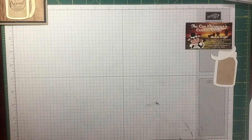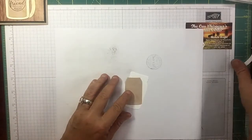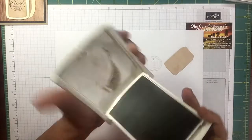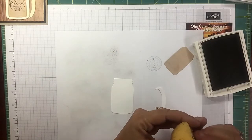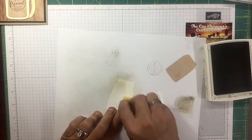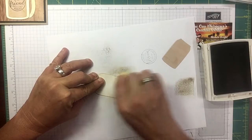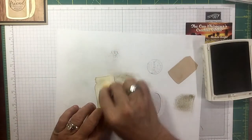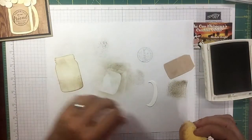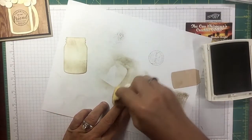Let's bring in some scrap paper. I want this to look kind of rustic, so on my jar I'm gonna use some crumb cake. I'm just taking my sponge — you know I have my tab on it — and just making that look weathered, going all the way around it. You can do this however you want. I also tried crushed curry on one and wasn't feeling it, so do whatever you want. Also putting some on the handle — you could use very vanilla but I didn't want to go that extreme.